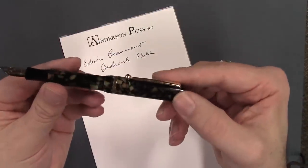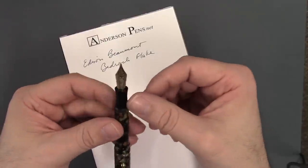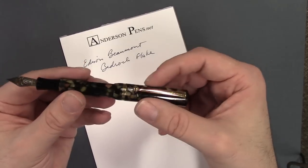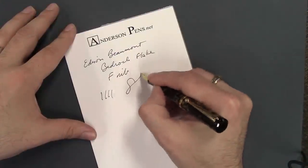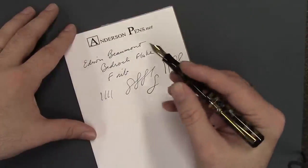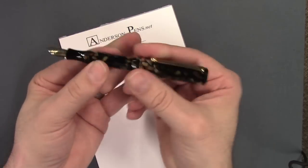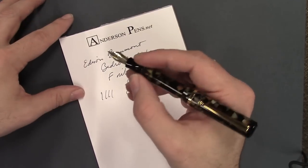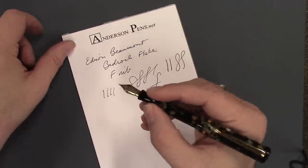As to be expected with most Edisons, the nibs are very, very smooth and interchangeable amongst all the other number six size pens — so your Herald, your Collier, your Hudson, and many of the signature line pens; you can swap the nibs right out. They are rigid — there's no flex to them, but that's to be expected with most modern pens. Nice length posted, and with that hourglass shape the section is very comfortable to hold. The threads are comfortable if you hold it a little bit further back — they're not digging into your skin.